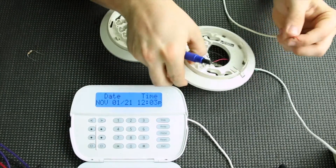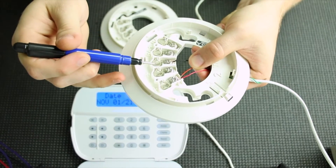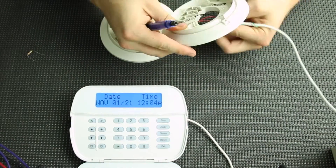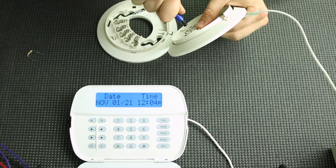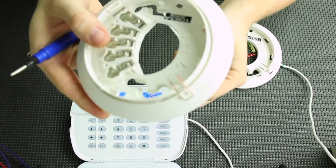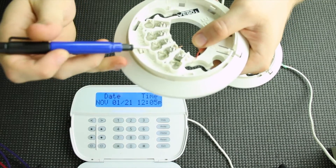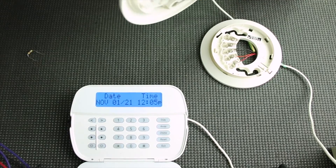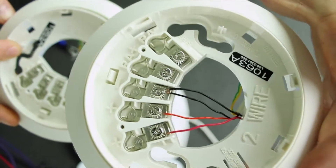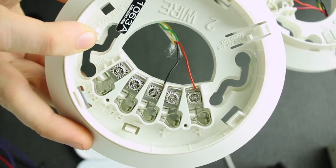There's our first smoke hooked up. Now I'm going to take the next set of wires and go from the positive out, which is terminal two, and the negative, which is terminal three. For those two wires we are going to connect them the same way we did before — terminal one power in to the negative. So this is what they should look like: that's your first smoke, two wires coming in, two going out, and that's your last one, two wires coming in.